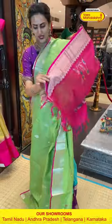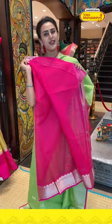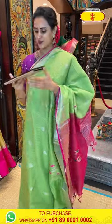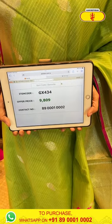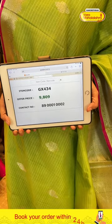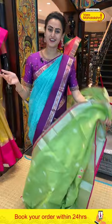This comes with a nice contrast blouse. Very cute, very amazing. The code is GX434 and this retails for 9,809. To buy this, take a screenshot and WhatsApp it to 89001-0002. Colorful, beautiful, amazing, very very lovely.